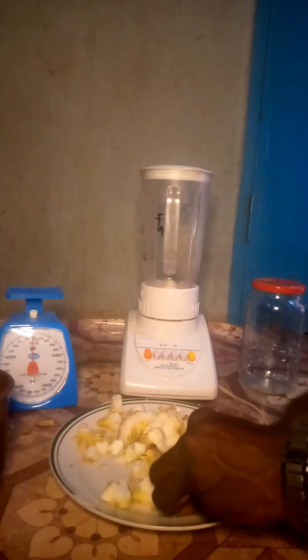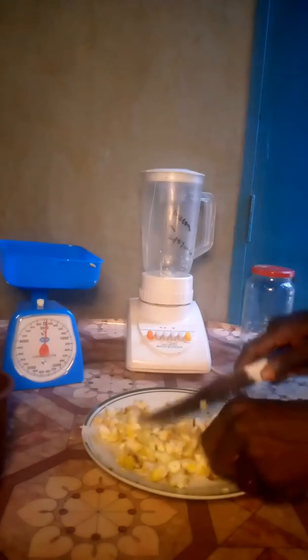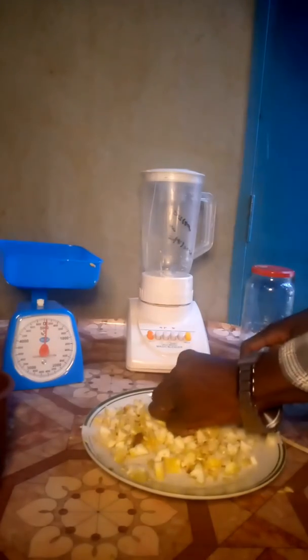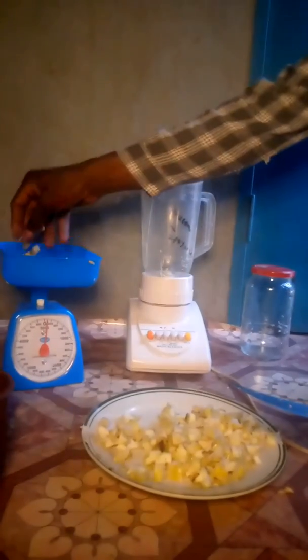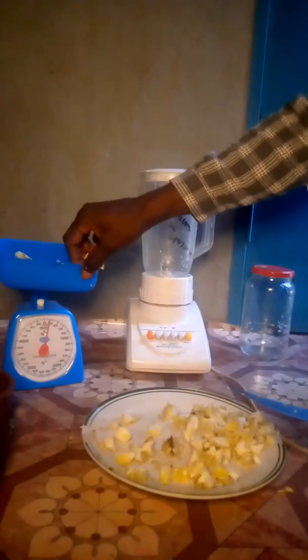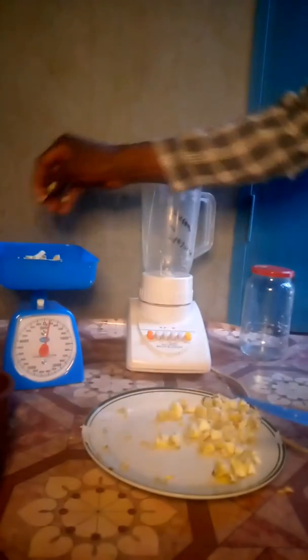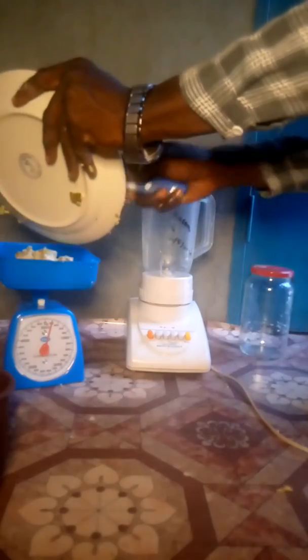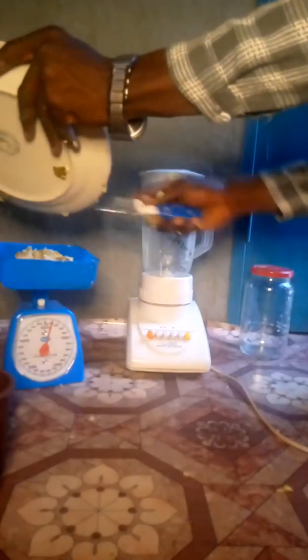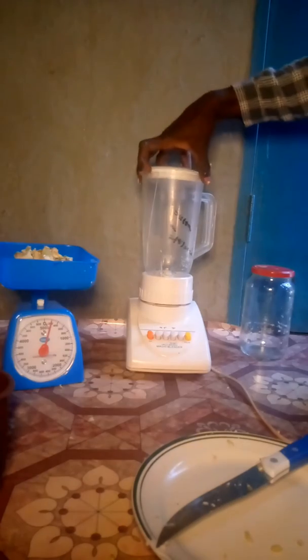The first ingredient, as I said, is our Christmas melon. We'll peel off the back, then cut the inside into pieces so that it can be easy to blend. After cutting it, we'll weigh it. Weighing it is very, very important because it will give us a clue on the amount of molasses to be used to preserve it. We'll place all the Christmas melon on the weighing scale — it's calibrated in grams, each calibration is 40 grams. As you can see, we have 200 grams of Christmas melon.